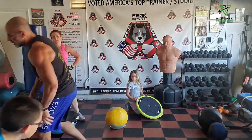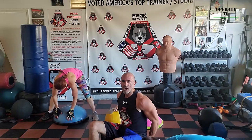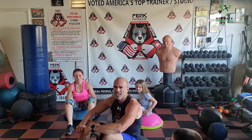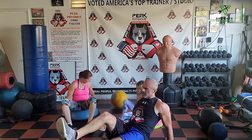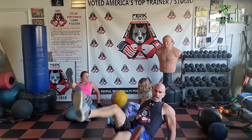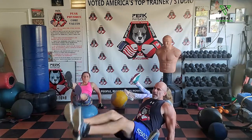Flip the bosu ball over. Sit on top of the ball, hands behind you either on the floor or on the ball. We're pumping flutter kicks — find a position for your arms that works for you. Keep the back straight. Going to 50.